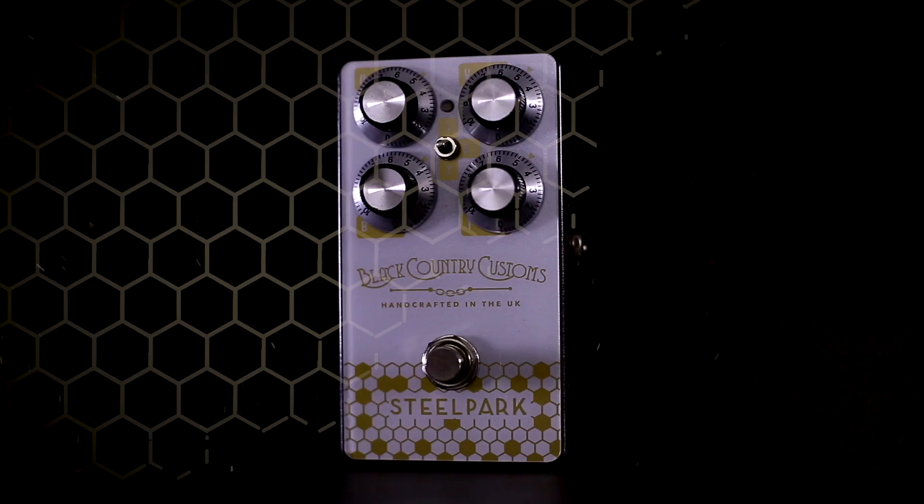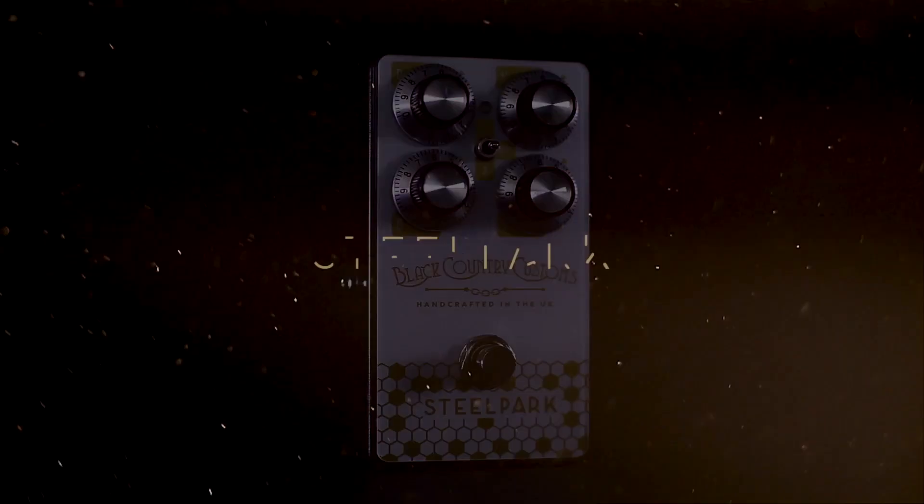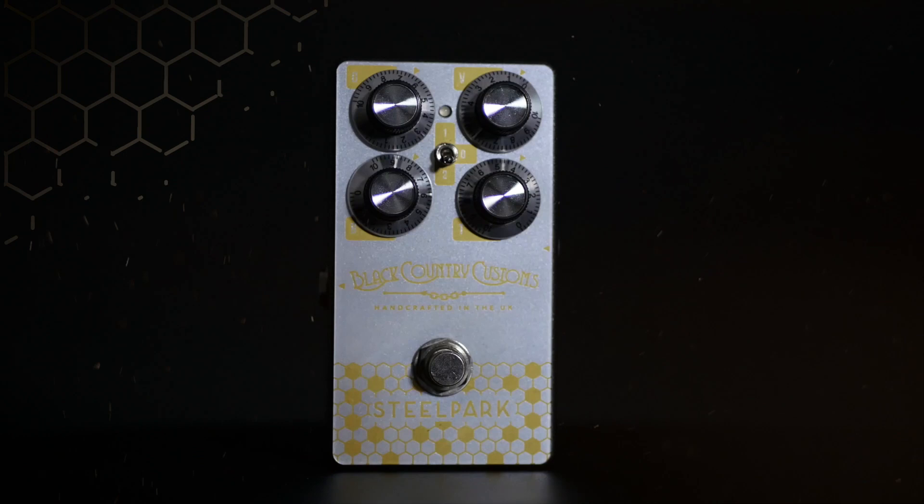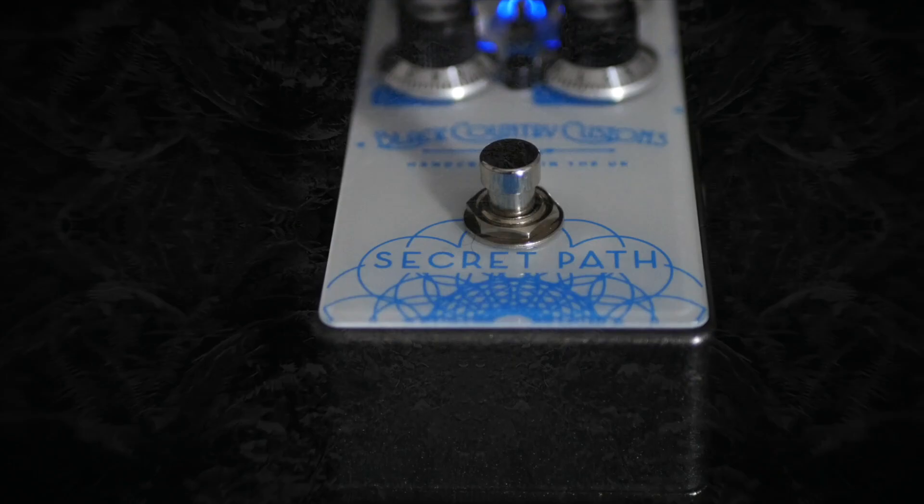The first pedal we looked at was a boost pedal, which is called Steel Park. The Steel Park allows you to boost your guitar signal, giving you pseudo channel switching capabilities. Players who want to run a bit more gain in the signal — a distortion pedal would be useful, and that's really the origin of the BCC Mono. And then the final thing missing in the amp's arsenal is probably reverb, so we came up with the BCC Secret Path.